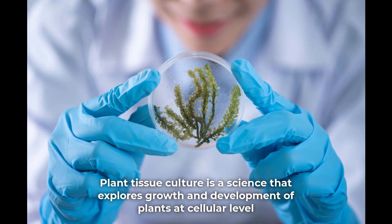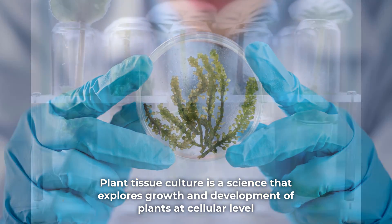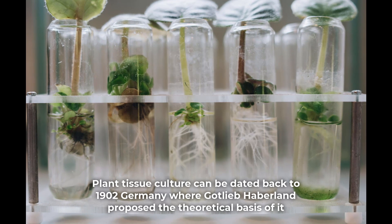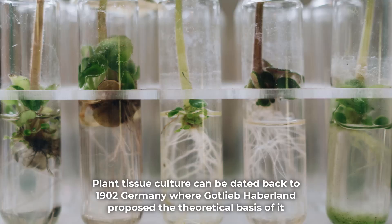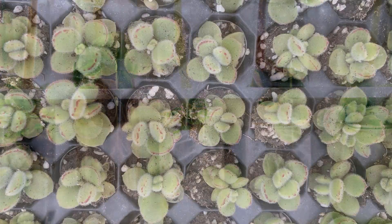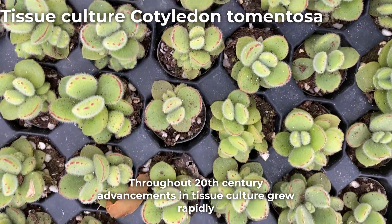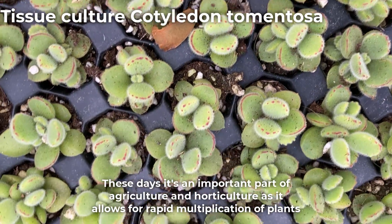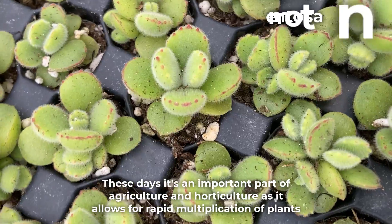Plant tissue culture is a science that explores growth and development of plants at a cellular level. It can be dated back to 1902 Germany, where Gottlieb Haberland proposed the theoretical basis of it. Throughout the 20th century, advancements in tissue culture grew rapidly. These days it's an important part of agriculture and horticulture as it allows for rapid multiplication of plants.